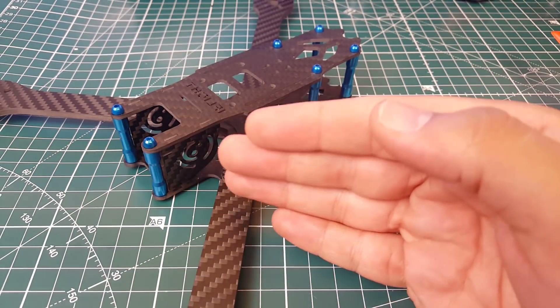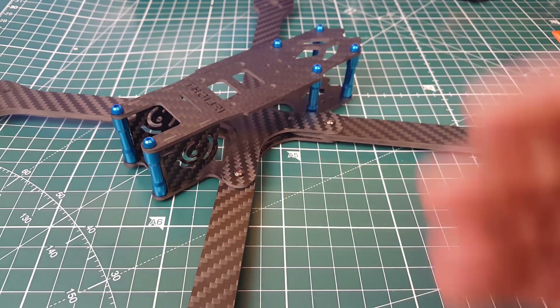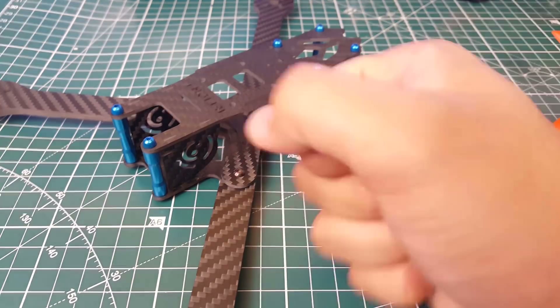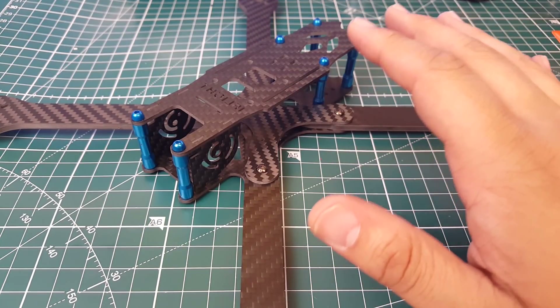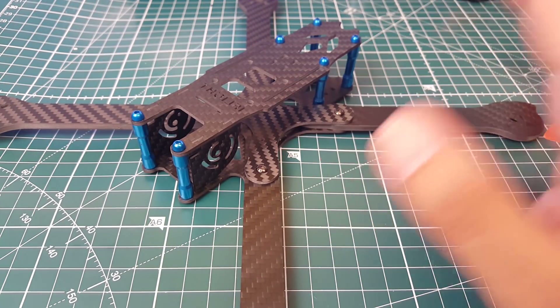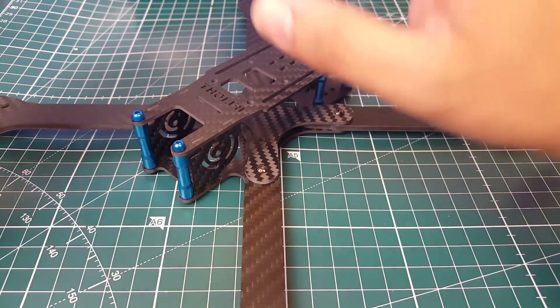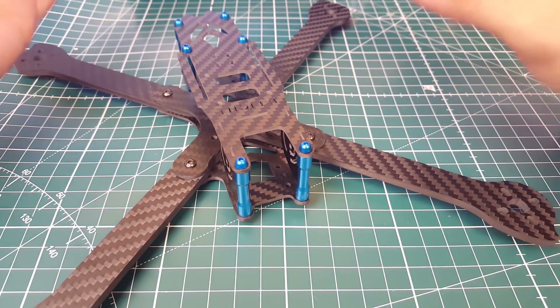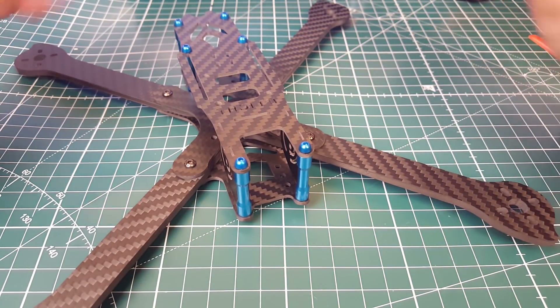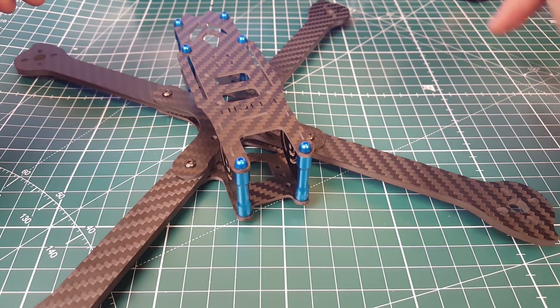It fits up to 7-inch propellers, so you can put 5, 6, or 7 inch props. If we put 6-inch, it should in theory be super quiet because the body size hasn't changed much from the 5-inch — it's basically identical. I really love the fact that they were able to keep the weight down to 120 grams, which is what some 5-inch quad frames actually weigh.